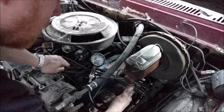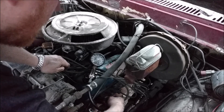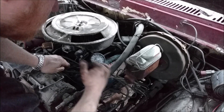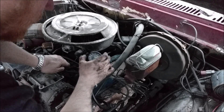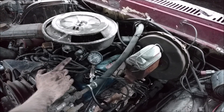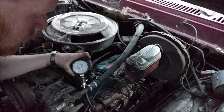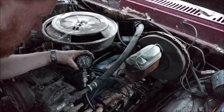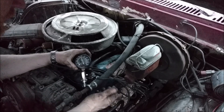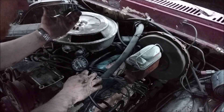To compare, I'm going to put oil in the cylinder that was one of the highest at 130 as well. This good one that was 130 before jumped to about 135 or 136 psi. So any cylinder, even if it's good, will jump a little bit when you put oil in it — but that's about normal: five or six psi.